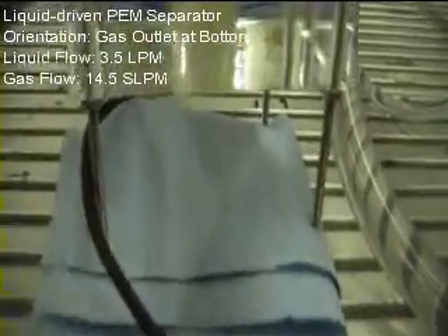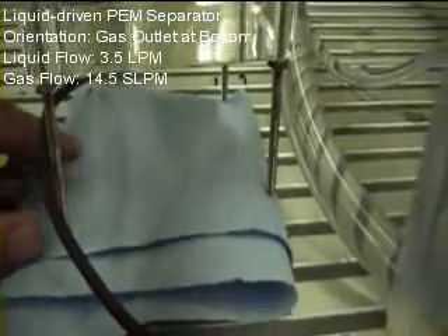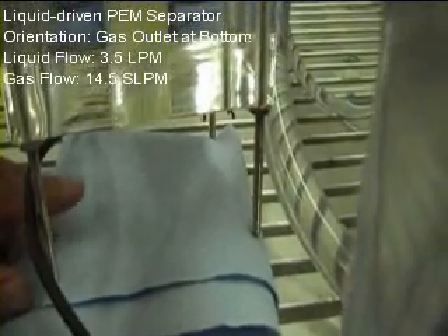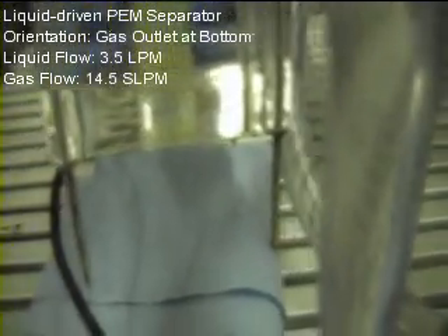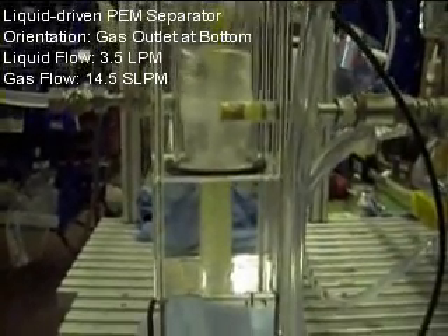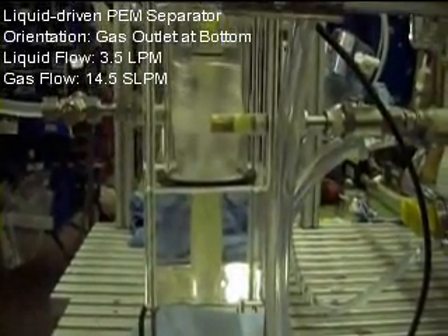So still here, this is a dry paper towel and we don't see any liquid coming out from the membrane contactor. Let's stop.